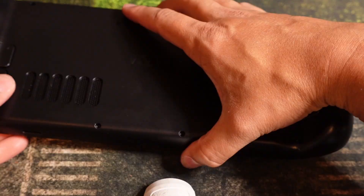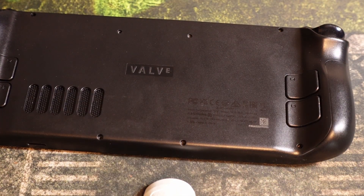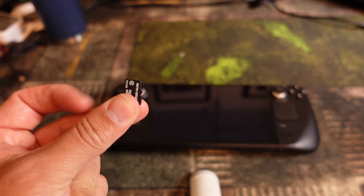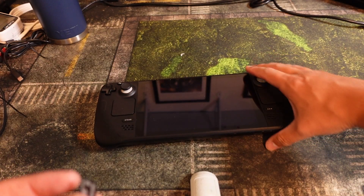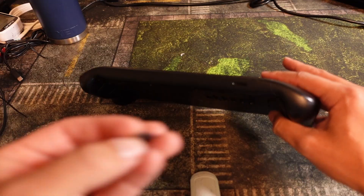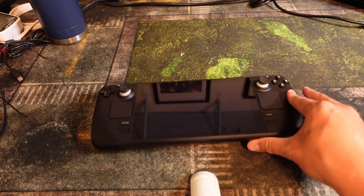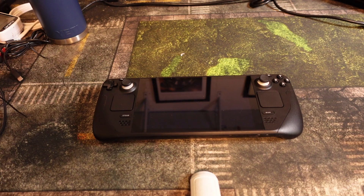Now screw everything back in and you're all done. Once the SSD is installed, you have to flash it with an ISO. The easiest option is taking a micro SD card, flashing it on your computer, and putting it in here. I'll put a link down below of exactly where you need to go — Steam's website will tell you everything you need to know.